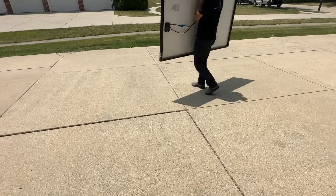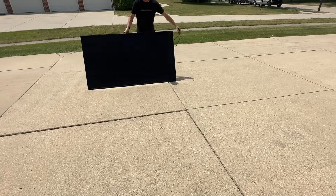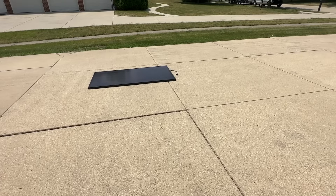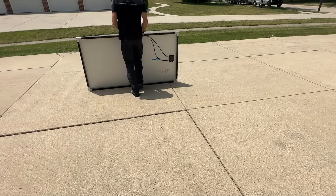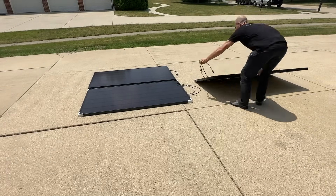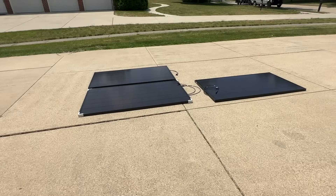Since this is just a test, I'm temporarily going to lay the panels in the driveway so we can start getting the power output readings into each one of the Delta Pros. I'll prop the ends up just to make sure I'm not putting any pressure on the MC4 cables.